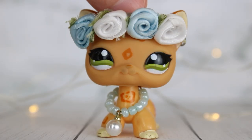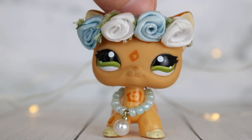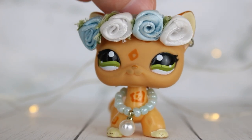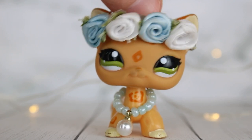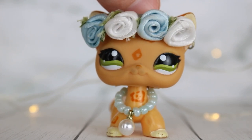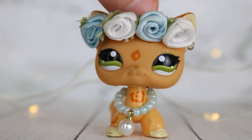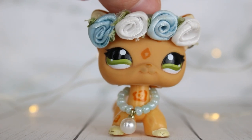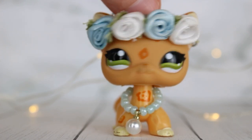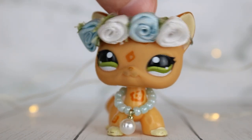I found out what Mini Brands toys are through two YouTubers. The first is LPS Suzy. I actually didn't know that these were a thing, and turns out you can get Littlest Pet Shop — like tiny ones — in packaging. So I thought I would unbox them and hopefully get some LPS. I also saw Aldos do a video unboxing some. This video is totally inspired by LPS Suzy and Aldos.